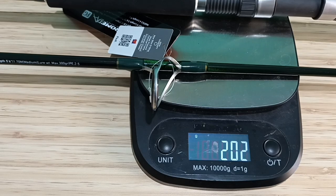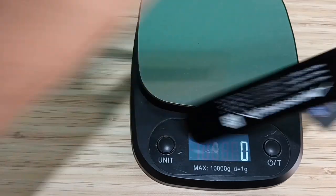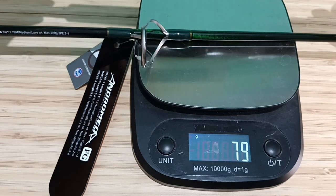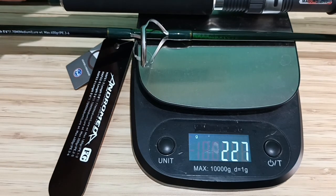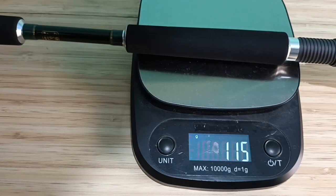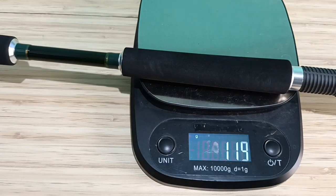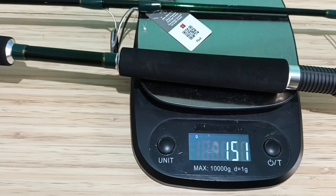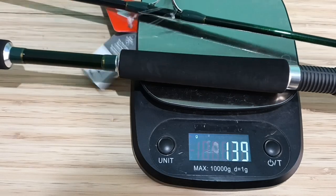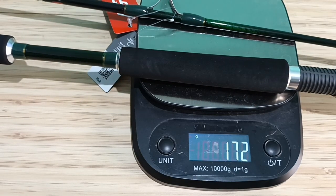PE2-5 beratnya 202 gram. Kemudian PE3-6 beratnya 227 gram. Kemudian PE1-3 beratnya 172 gram — ini yang paling ringan.